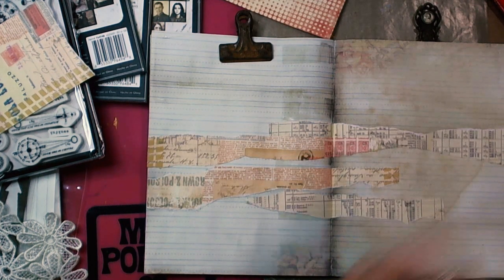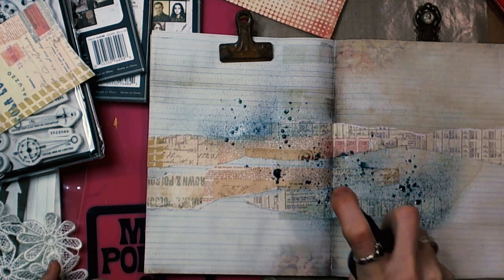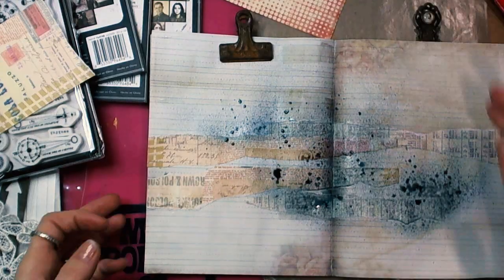I have chosen Tattered Angels Glimmer Mist — it will give a wonderful effect, as you can see.